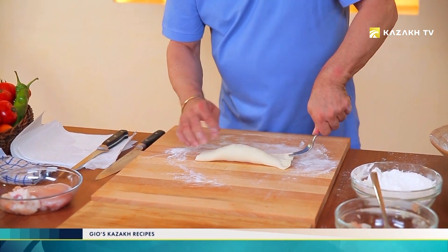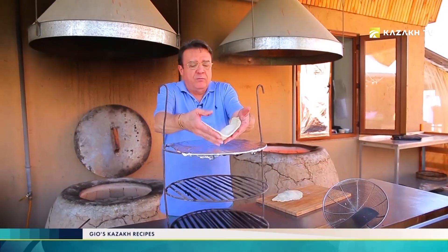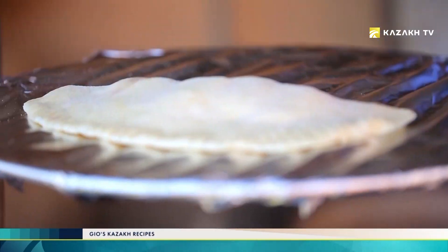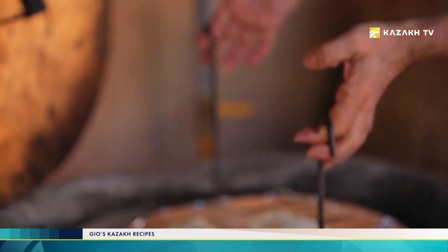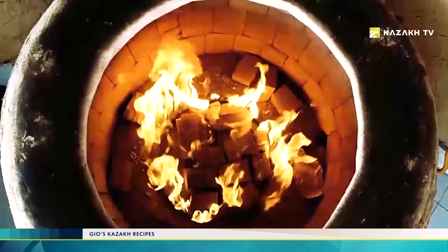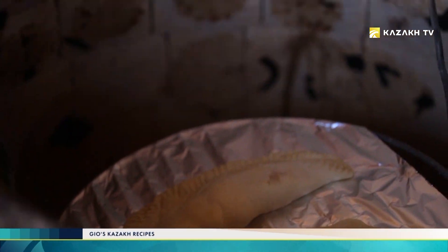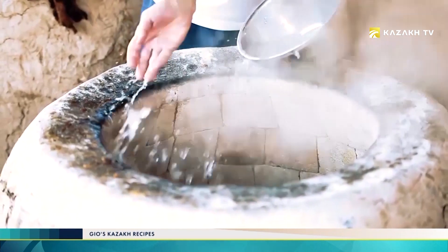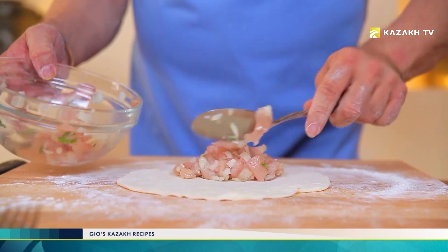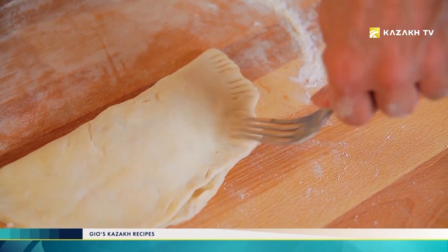We close it. It's like a giant ravioli. We can close it using the fork to give the sealing of the borders. So now I will do a few others of these, and then we will go to the tandoor oven. Now we put it inside the oven. Samsa is a national dish of many people living in Kazakhstan. These pies can come in various shapes and be square or rectangular. They can be cooked using either unfermented dough or puff pastry. The samsa stuffing contains minced mutton, beef or chicken mixed with onion and spices. Suet, chives, pumpkin or potatoes are often added too.